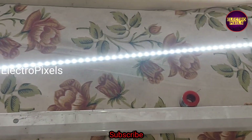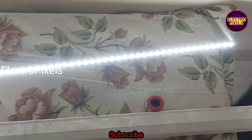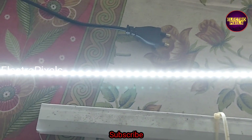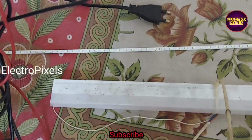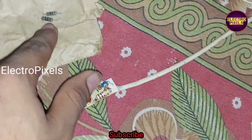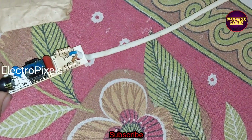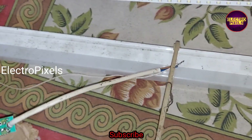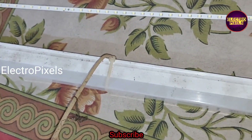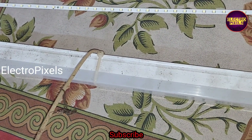Now you can see the LED backlights are working properly, so the problem is with the LED driver kit. These LED chips are working fine. Buying a new LED tube light costs more than 200 rupees in the market.